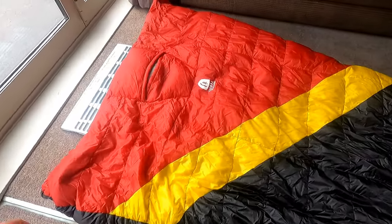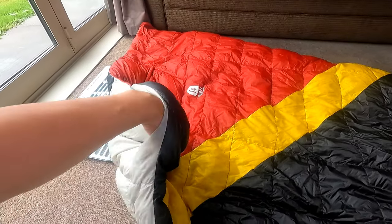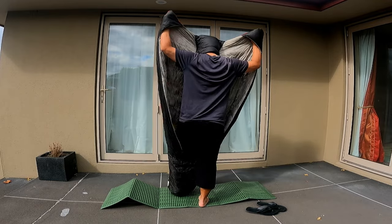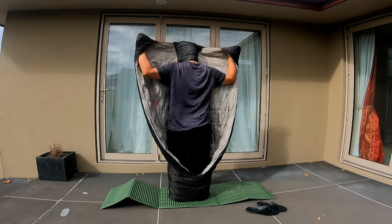I also really liked the little insulated hand pockets at the head end, as they let you wrap the quilt around yourself without actually having to hold on to anything to keep it in place. The foot box was also a nice feature and served a similar purpose in terms of holding things where you want them to stay.